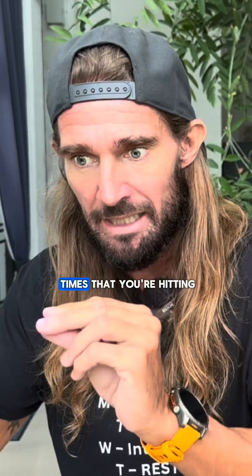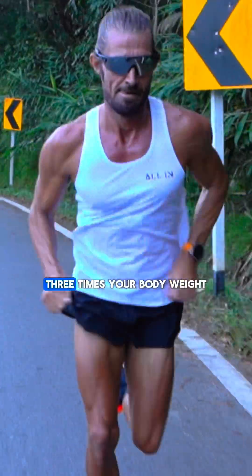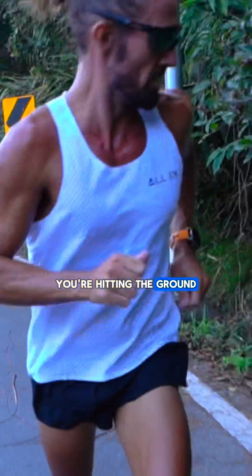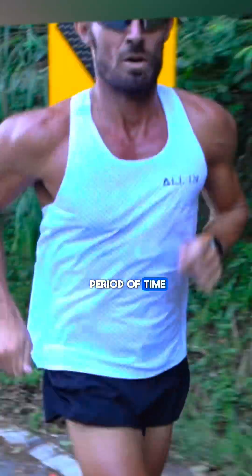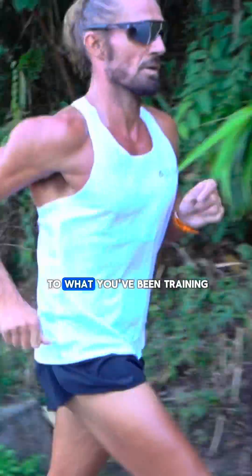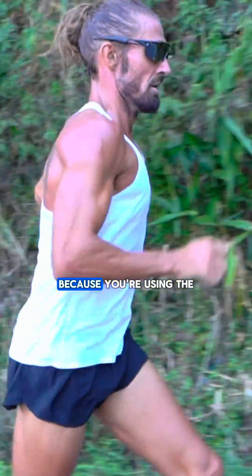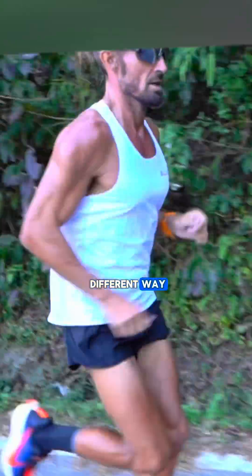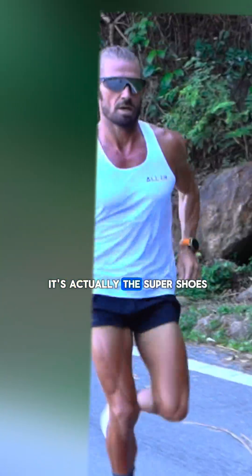That's a lot of times that you're hitting the ground at, generally speaking, three times your body weight. You're hitting the ground at a slightly different angle, so for a long period of time you're using your body in a different way to what you've been training. How that will feel is you might cramp because you're using the muscle in a slightly different way, and then you'll think it's nutrition or hydration or a hotter day, when it's actually the super shoes.